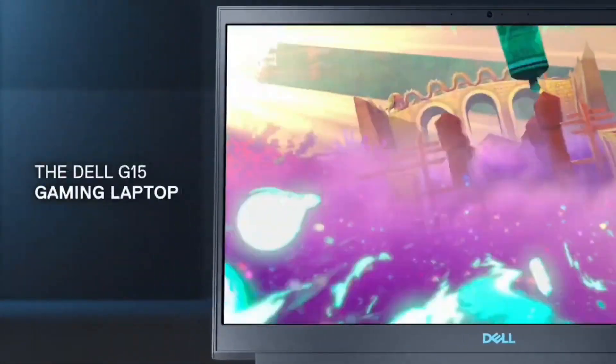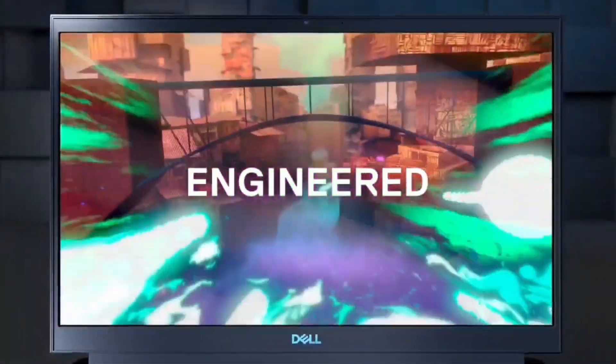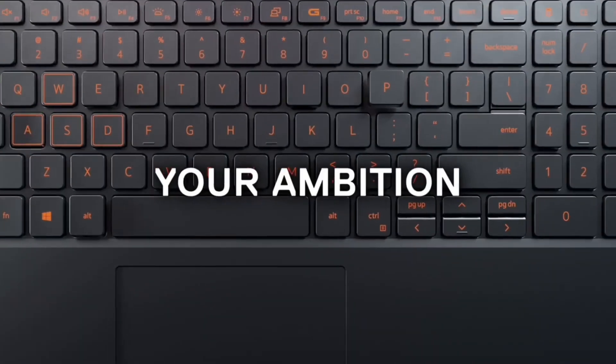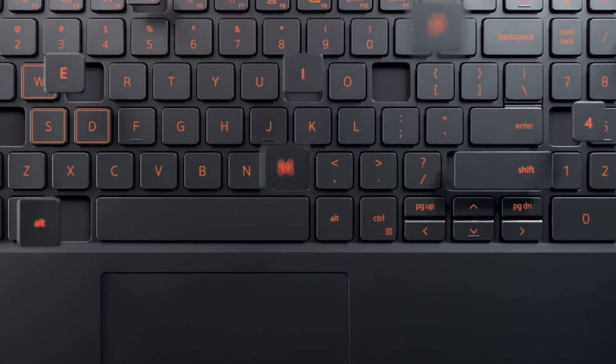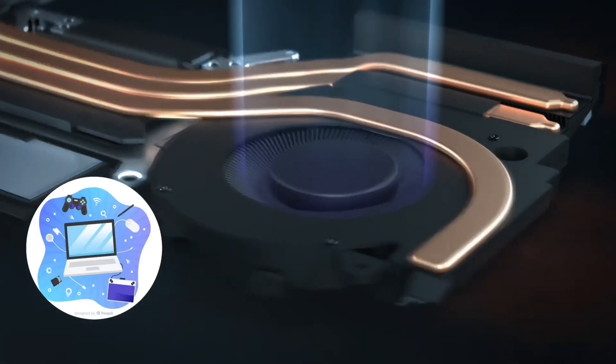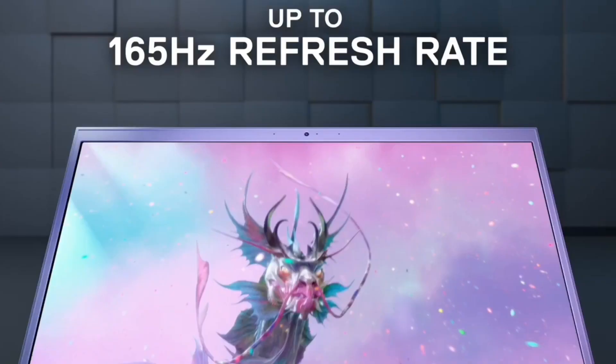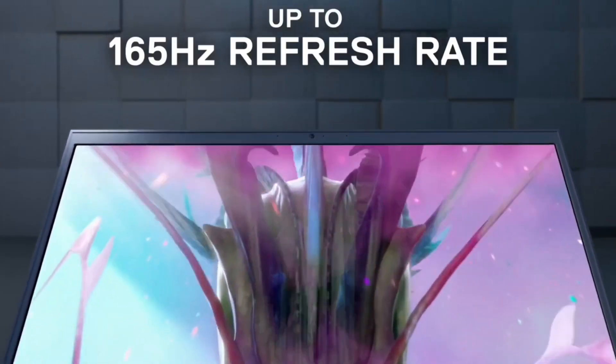Check everything and if it fits your needs and budget, go for it. Before buying a laptop, make sure you check the display, the ports, the battery, and the generation of the laptop so you don't regret it afterwards.